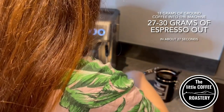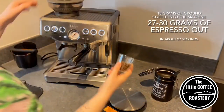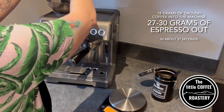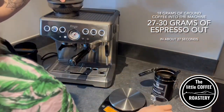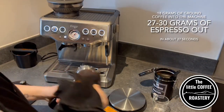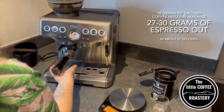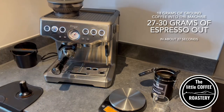I'm going to aim to get out 27 to 30 grams of espresso in about 27 seconds. Whilst this recipe might not give you the perfect taste with every bean, I find it's a really good place to start and gives me a good indication if I want my coffee to run faster or slower. It's good to get into the habit of always drying your portafilter and your tamp, because if it's wet coffee will get stuck to certain patches and it will stop your coffee flowing smoothly.